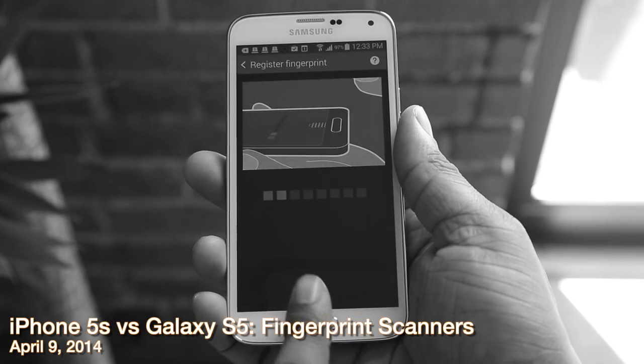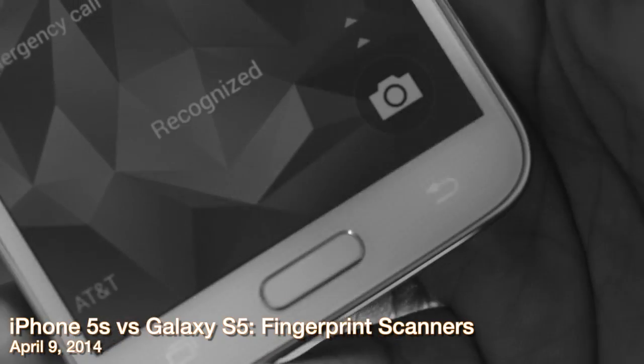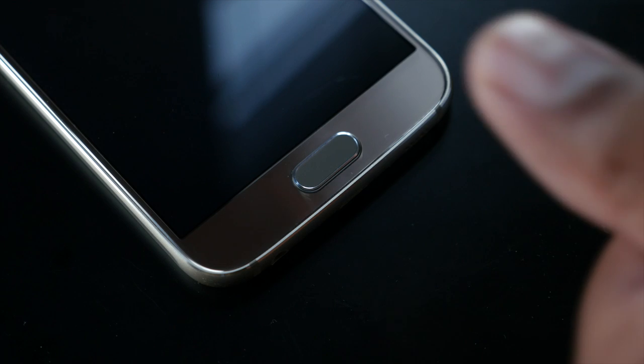The audio is louder and crisper. It's not on the same level as the HTC BoomSound speakers, but it's definitely a big improvement over the ones on the S5 and below. Now last year Samsung introduced a fingerprint scanner with the Galaxy S5, but you had to swipe your finger down — you couldn't just touch it like Touch ID on the iPhone.